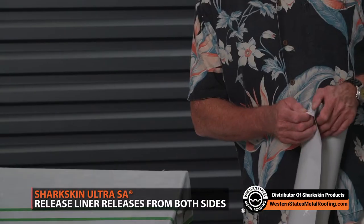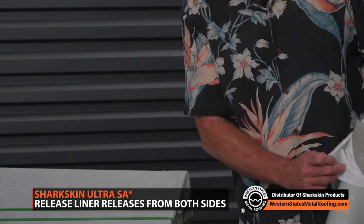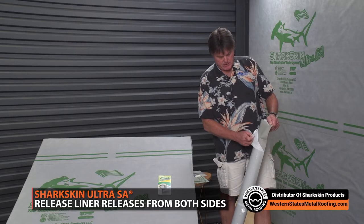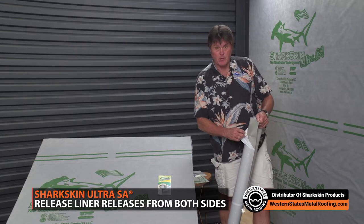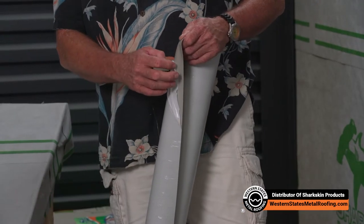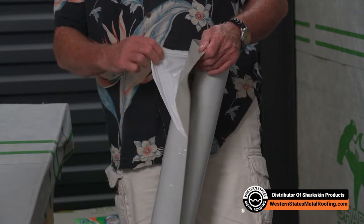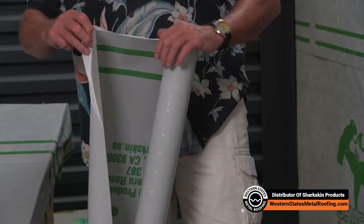We've got a release liner that releases on both sides. What that does is if the release liner gets pulled back and the wind catches it and blows back in, with other products on the market you can't reposition the release liner — you have to cut the product. So we made our product release on both sides to make it more user-friendly.